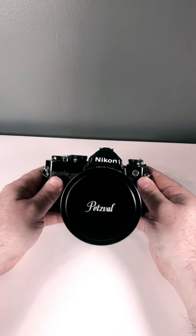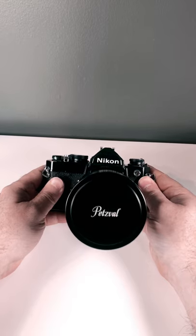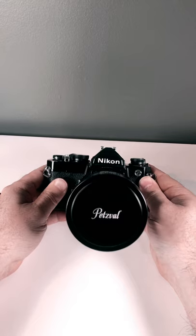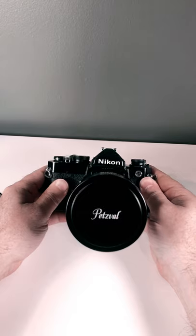I hope that was informative and I hope you'll subscribe, because we will be doing a follow-up video on the pictures that come out of this camera with this lens. I look forward to seeing you there. Later days, everybody.